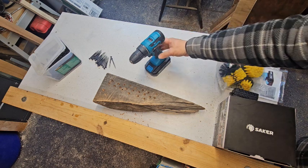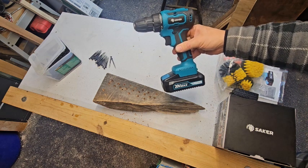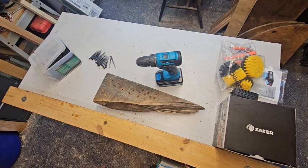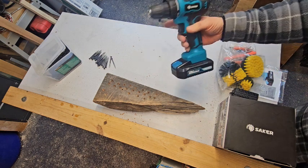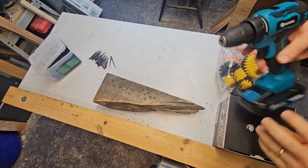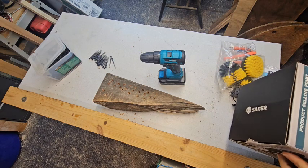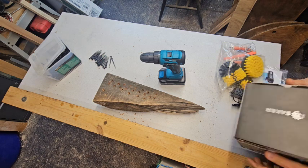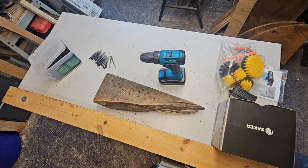Overall, it seems like a great drill and I'm very happy with it. It's the Saker 20-volt — this is the 1.5 amp-hour lithium-ion battery, brushless, 20-volt cordless drill. It's relatively light; the exact weight isn't listed on the box, but it is a very light drill. So far, very happy. As always, thank you for watching — please give the video a like, share it with your friends, subscribe to the channel so you know when we post new videos, and leave us a comment. Thank you.